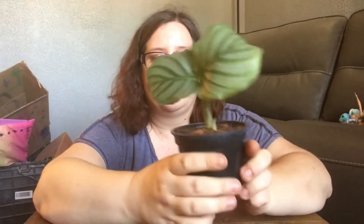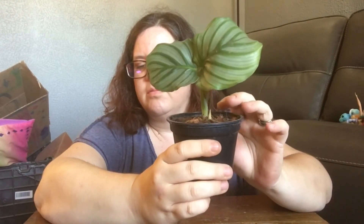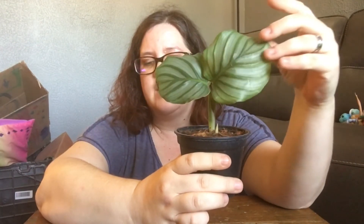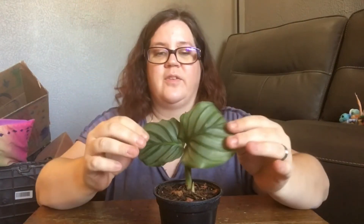A lot of times they kind of try to tell you — they get sad looking if they're too dry. I was looking some stuff up just to make sure I had all my information right. The Orbitfolia is one of the largest Calatheas — it says its bold oval leaves can grow to a foot across. I've seen other people's in their videos and mine doesn't look like that, but it's something going on with the soil. I'm glad we did this.